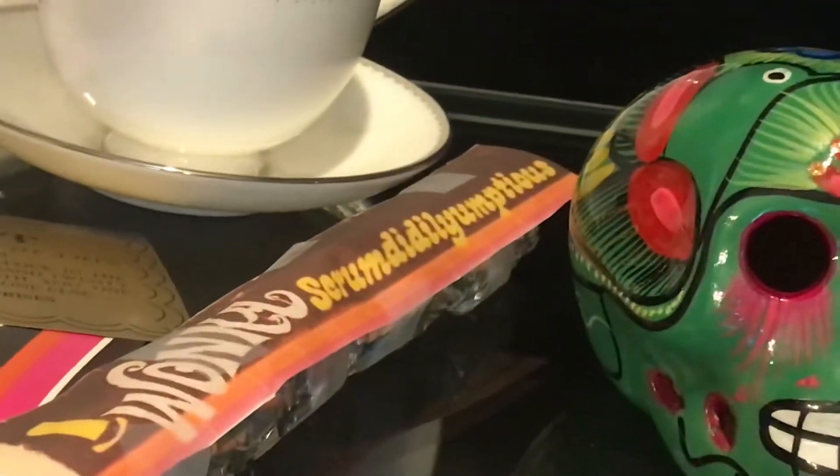Welcome back to the world of peace sandwich. So today, you may remember the Scrummdiddlyumptious bar — there it is. Wonka Scrummdiddlyumptious. Yeah, I got a new one. This is the wrapper for the Wonka bar, not the real one.